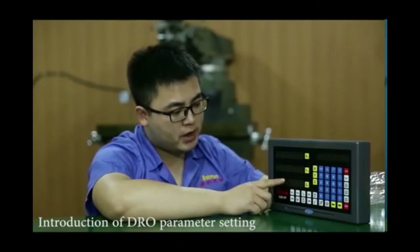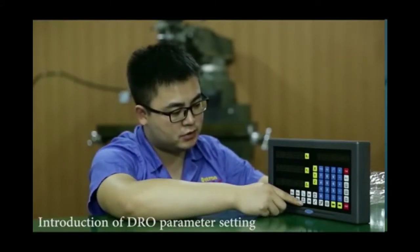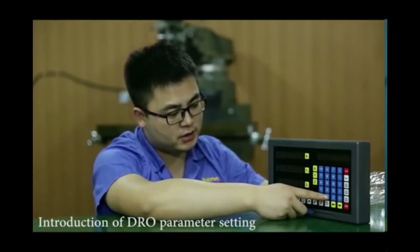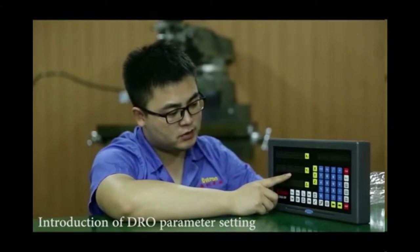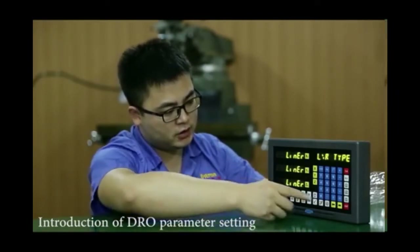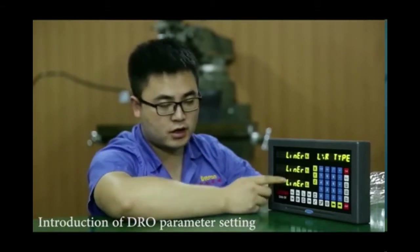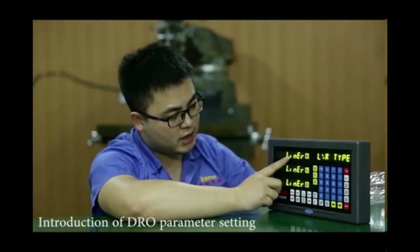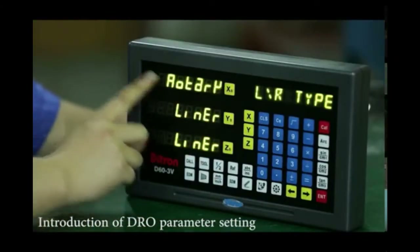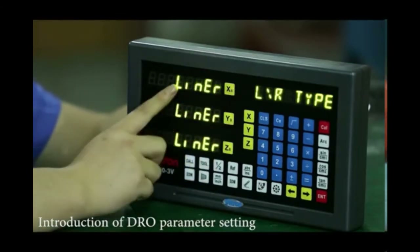Now we know how to set the number of axes and the model by pressing the MMH button during the self-checking process. We move to another process: setting parameters by pressing the dot button during the self-checking process. Press the dot button during self-checking. Here we can see it shows 'linear type' — this DRO can be used with a linear scale or a rotary encoder. This axis displays 'linear', meaning we use it with a linear scale. Pressing X0 shows 'rotary', allowing this axis to connect with a rotary encoder to display angle. We go back to linear.